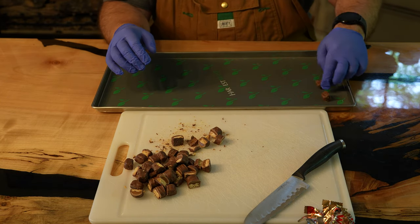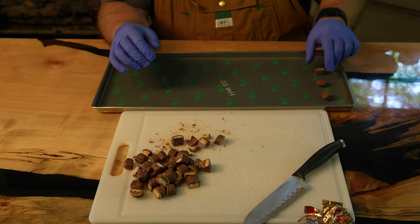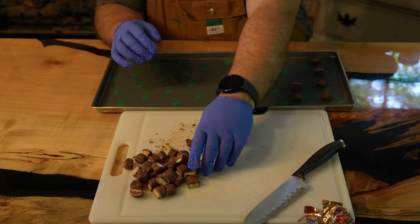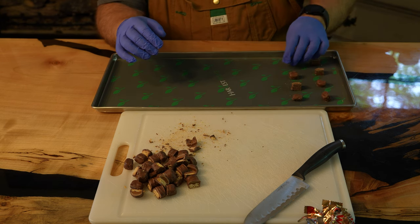Now we place these on the tray. I'm giving them a good amount of space because this caramel will expand quite a bit. I'm being careful to put the cut edge down so that we maintain as much chocolate on it as we can. The freeze dryer does get warm enough that the chocolate will melt, so if you put the chocolate side down, you will lose a lot when you remove them from the tray.